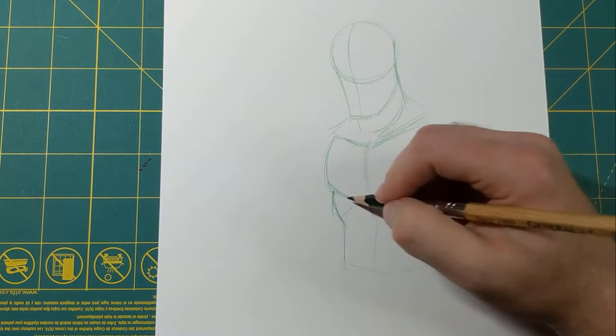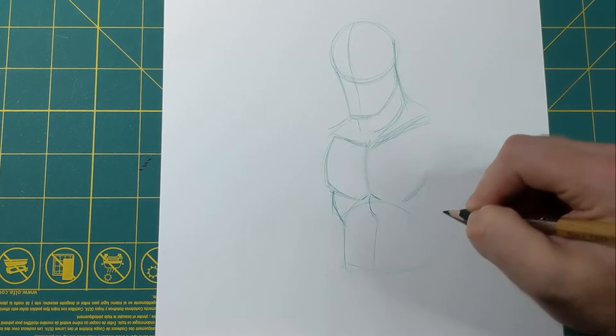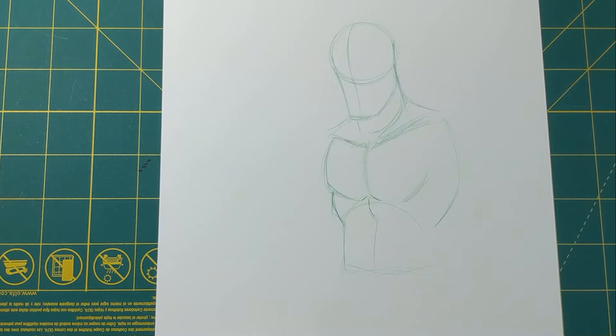The ribcage kind of covers your back — you can feel around and see where it comes in the front, but it goes all the way around your back and covers this area. So from here, the back of the shoulder, we're gonna bring it down here, and this is also part of the ribcage. I'll put the arm on top of here in a little bit, but I'll do the arms after I get the midsection down.